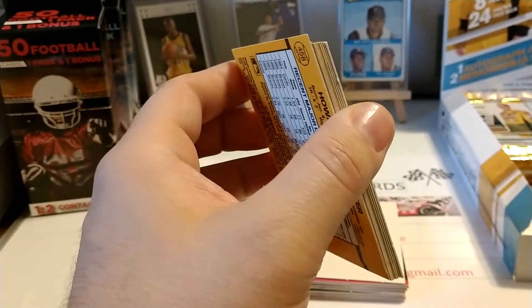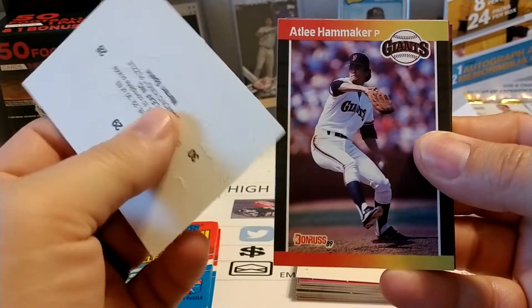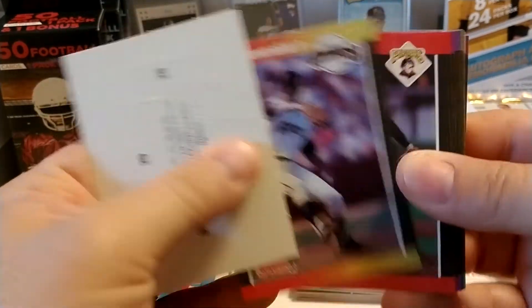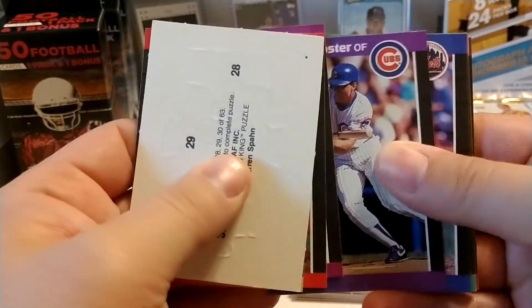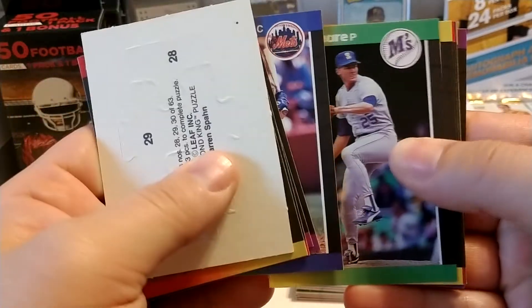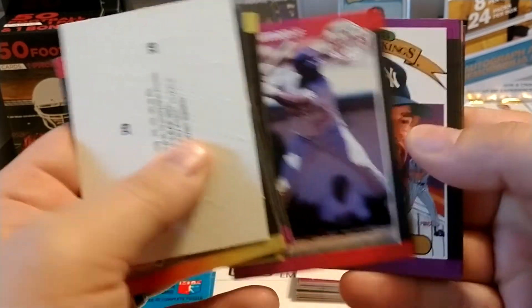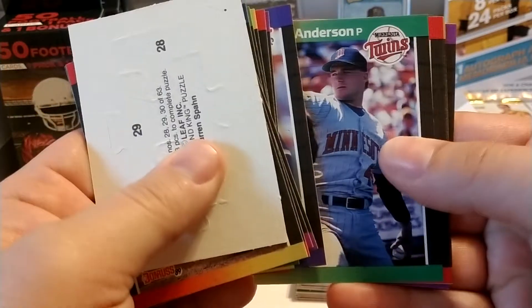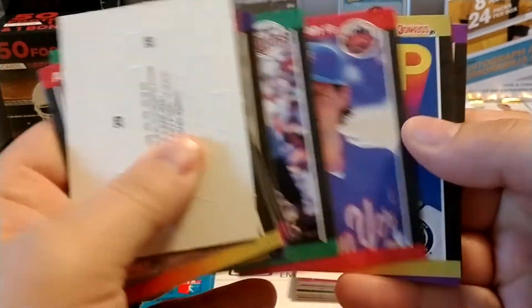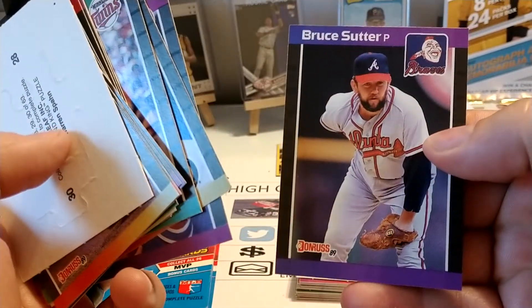That happens from time to time. Pack number three starts off with Lee Hammaker, Bob Kipper, Mitch Webster, Mackie Sasser — the list just continues. Not a lot there, but we do get Cecil Fielder before he took off on a couple of strong home run seasons. Then Don Mattingly as a Diamond King — that's the best card we've come across so far. Alan Trammell, Hall of Famer, on an MVP card — and those MVP cards are kind of the birth of inserts. And another Hall of Famer with Bruce Sutter.